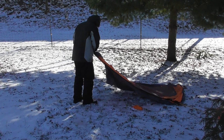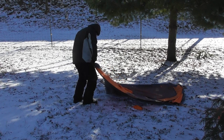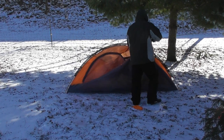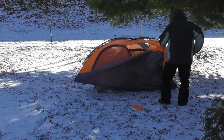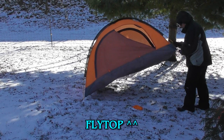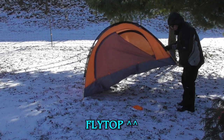I was looking for a two-person, four-season tent that wouldn't break the bank, and one in particular kept popping up. It was China-made, as most budget gear is. There are several brand names that all offer the same tent — I settled on the Flytop two-person, four-season backpacking tent.